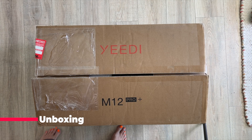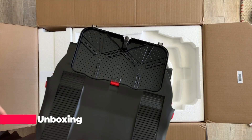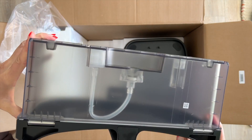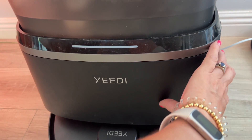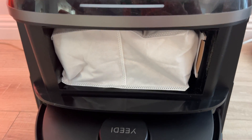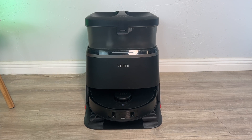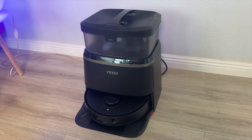Unboxing the Yidi M12 Pro Plus, you get the vacuum itself along with a set of Omni station parts and a power cord. The base station components include clearly labeled dirty and clean water tanks. Under a panel in the front is the large 3.4 liter dust bag, which Yidi says should be good enough for up to 90 days worth of dirt. The M12 has a refreshingly unique design and while it may not be flashy, it is compact at about 19 inches high and 16 inches wide.